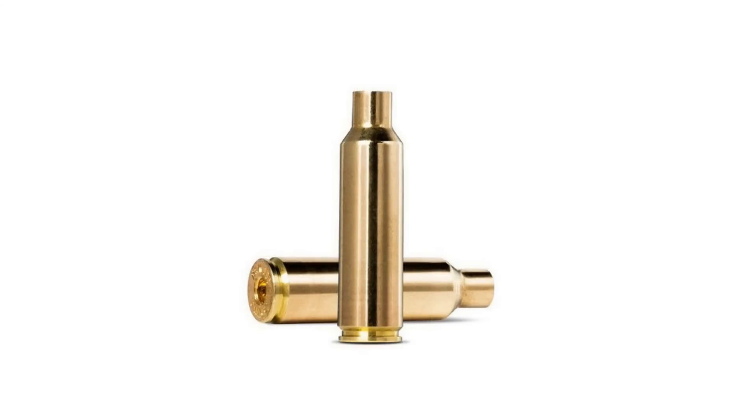I've also met a lot of experienced reloaders out there who think virgin brass is just junk and they won't even start load development until they're on their second firing. A few of the competition shooters I know don't even trust their load development until they're on their third firing. In this video, I'll take you through the lifespan of your brass and explain the key differences between virgin and fireform brass.